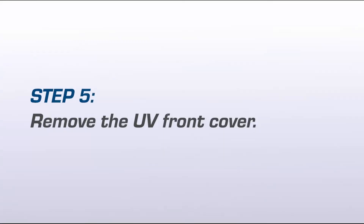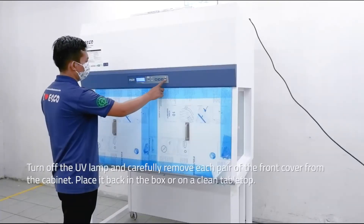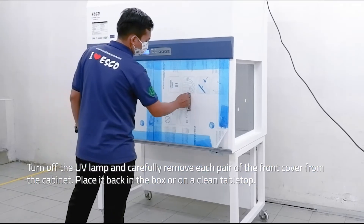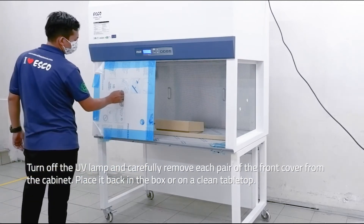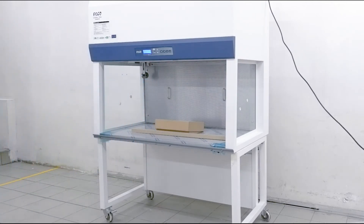Step 5: Remove the UV front cover. Turn off the UV lamp and carefully remove each pair of the front cover from the cabinet. Place it back in the box or on a clean tabletop.